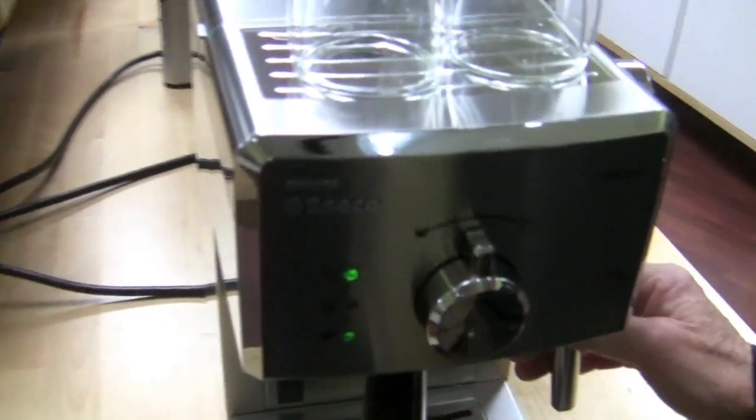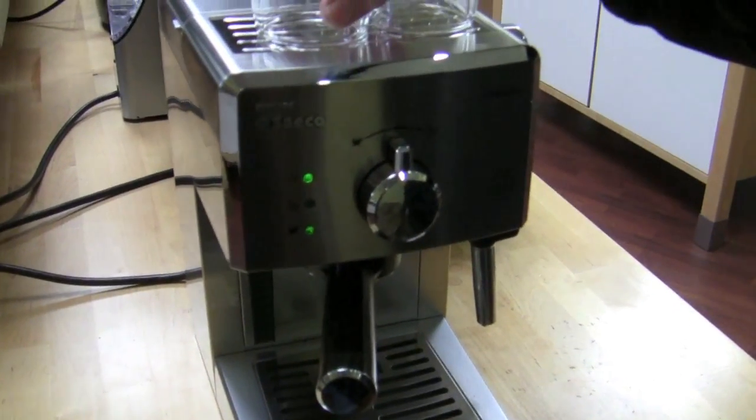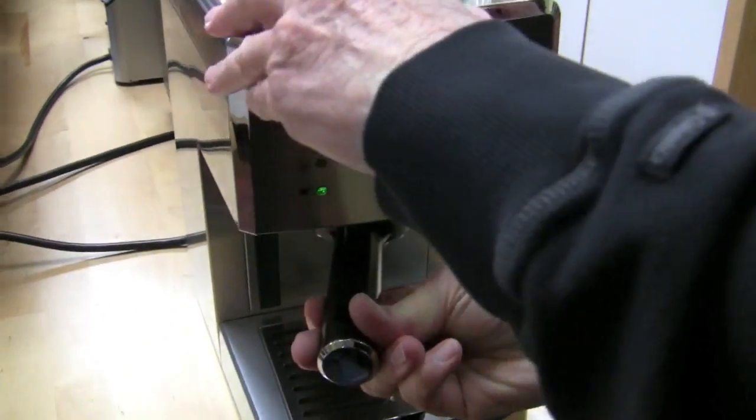There's a new kid on the block — the Poemia, by Philips Seiko. So why don't you tell me what this bad boy is all about? Well, it's one of their newer entry-level machines. Pressurized portafilter, which makes it entry-level.